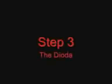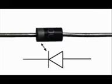Step 3 - Make the diode bridge like this. Take 2 diodes and make like this, and like this.